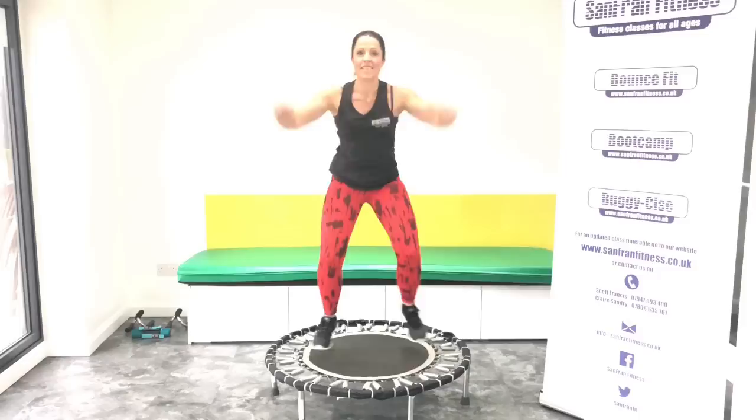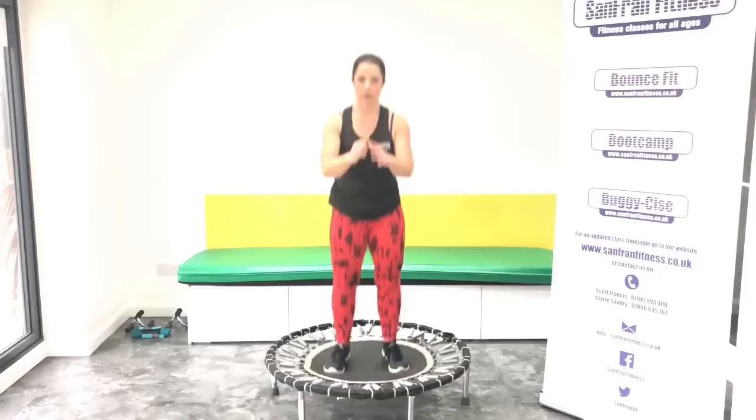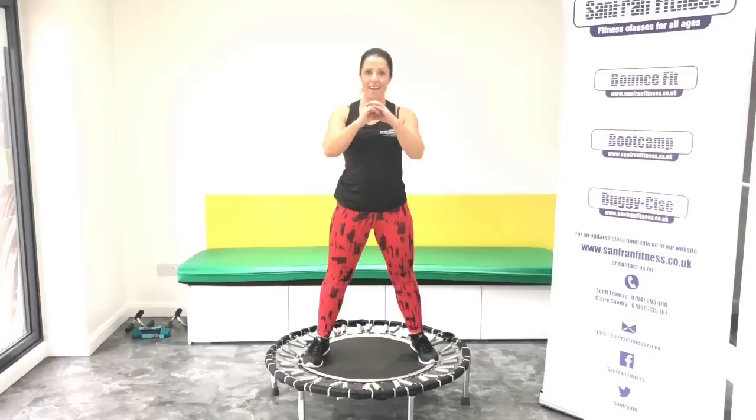Good, let's have eight more here. Eight, seven, six, five, four, three, two. Give me that squat. Hold. Good, come on, let's really warm up those thighs.